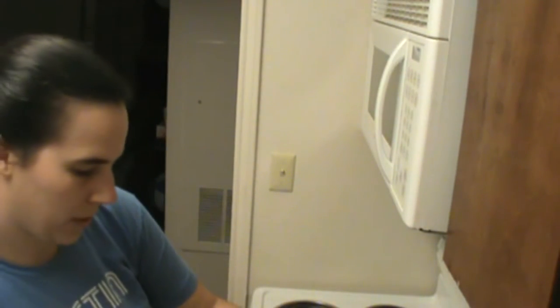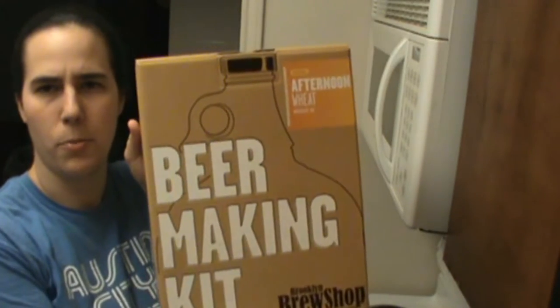Hey, this is Emily here from Brew Noobs, and tonight we are going to brew the Brooklyn Brew Shop Afternoon Wheat.